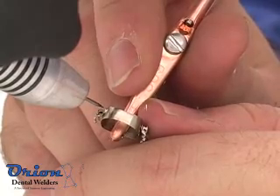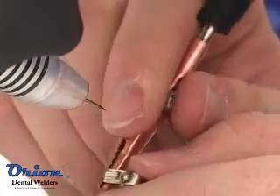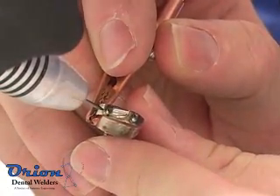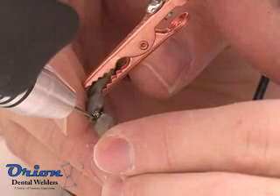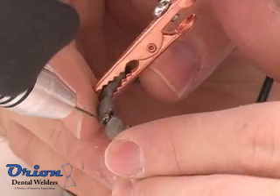The Orion PulseArc Welder is simple to use. Touch the electrode to the workpiece with very light pressure. Keep the electrode touching with light pressure while the Orion initiates the welding process. You can stop the welding process at any time by separating the electrode from the workpiece.